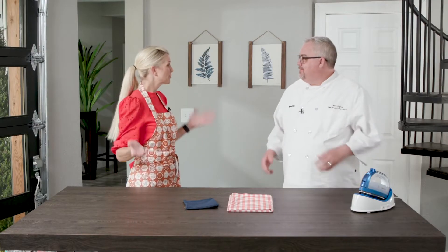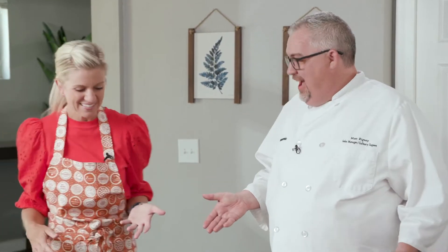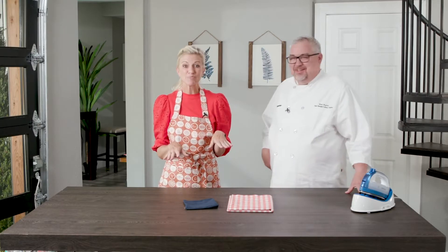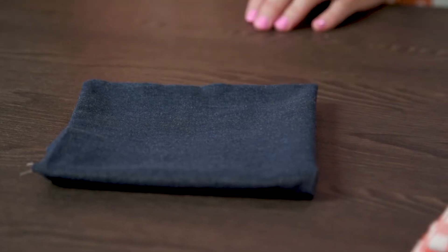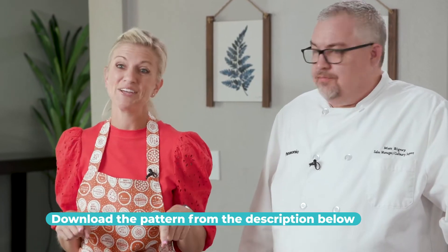I have a project in mind that I think you're really going to like. We'll clean up here and then we'll go make something. We've just been making ribs and I've noticed you often wear the chef's coat. In the kitchen, I do wear an apron, but I need a new one. Well, you came to the right place. Here's what you need for this project: fabric for your apron, fabric for your pocket, a sewing machine, and an iron. You can find all the details for the pattern in the video description.